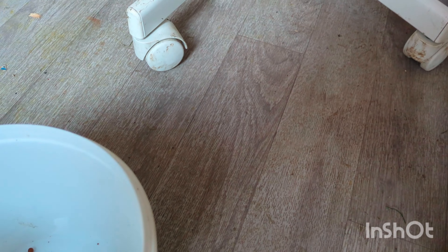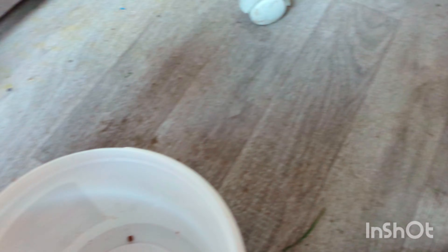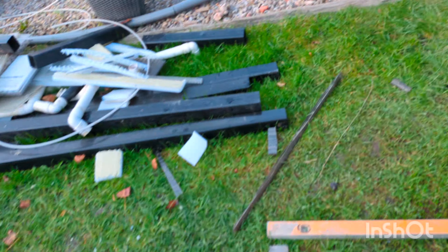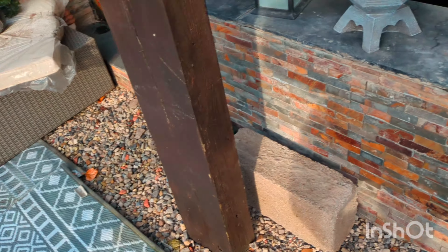I'm dropping it in - dropping it like a pound isn't it - throw that in there because the feeder is just about empty. A bit more of an update on what I've got with the covers.